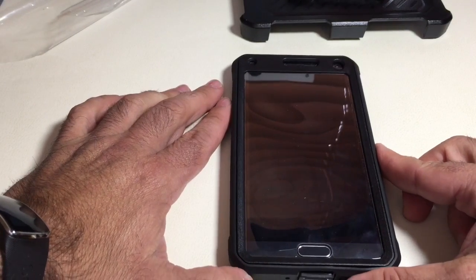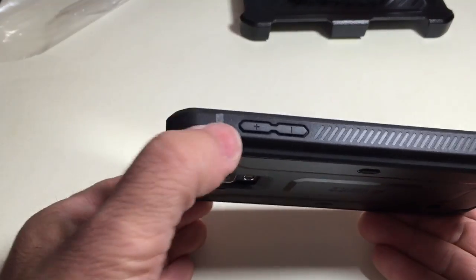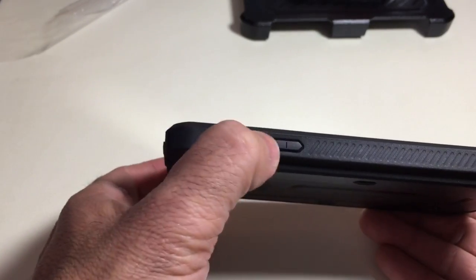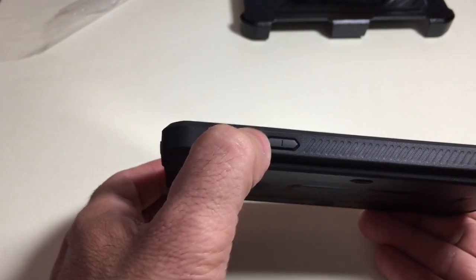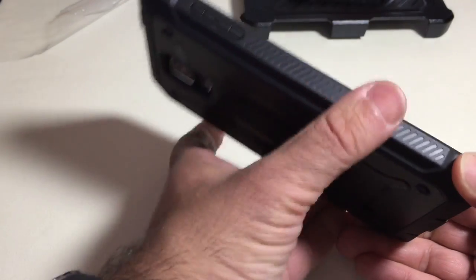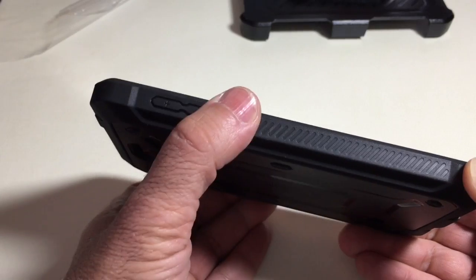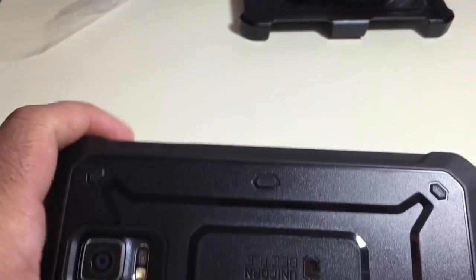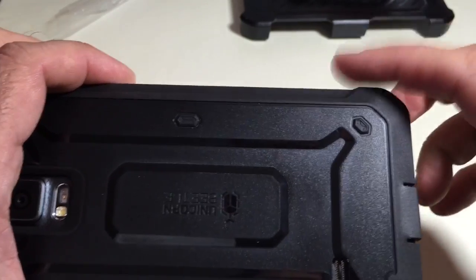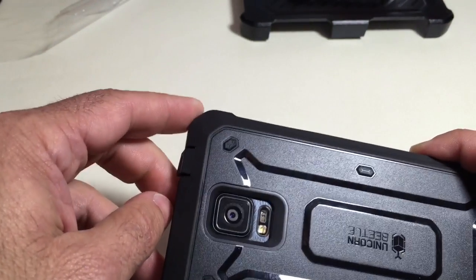Taking a closer look at all the cutouts: the volume rocker is easily accessible and you can see the plus and minus signs. On the side there's a grip that gives you traction, so it doesn't feel slippery at all even with the satin finish. The bumper protection is notable — the side profile rises up to this ear and then bumps out, giving you ultimate protection if your phone falls. The same thing happens on the other side.